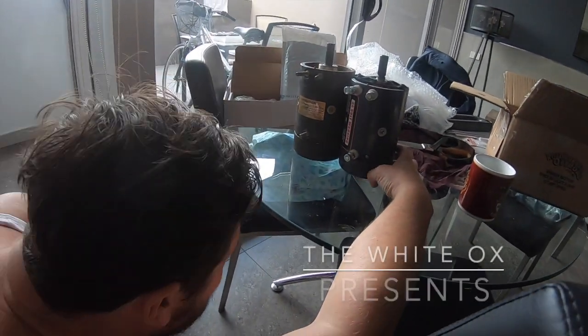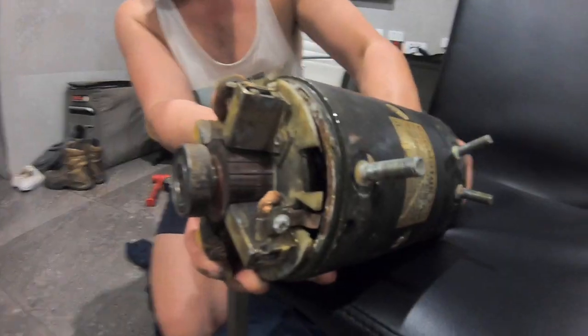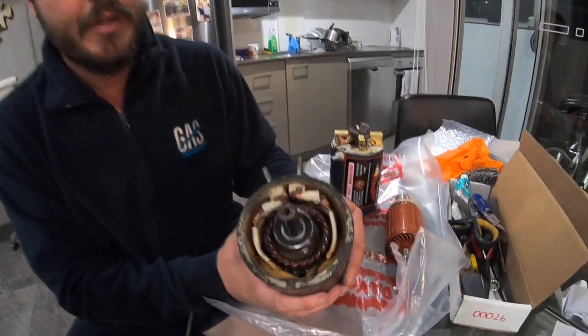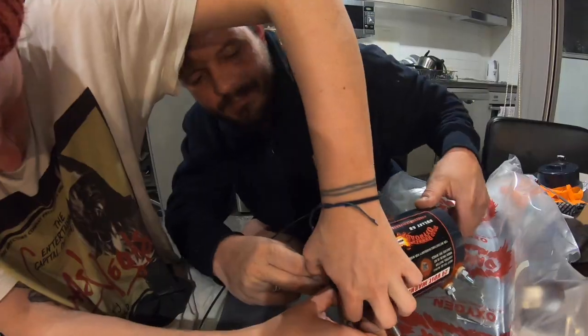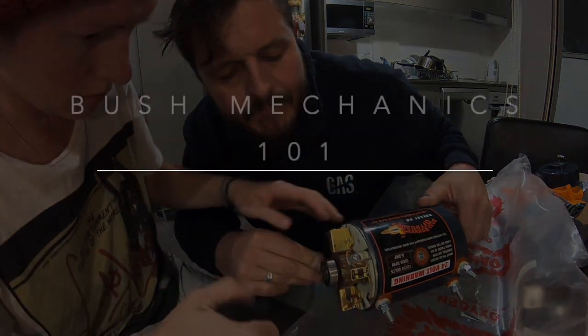It's vice grips or pliers for a wrench, a wrench for a hammer, and a hammer for everything else. It just doesn't seem to make much difference. I sure do like him but he's hard on equipment.